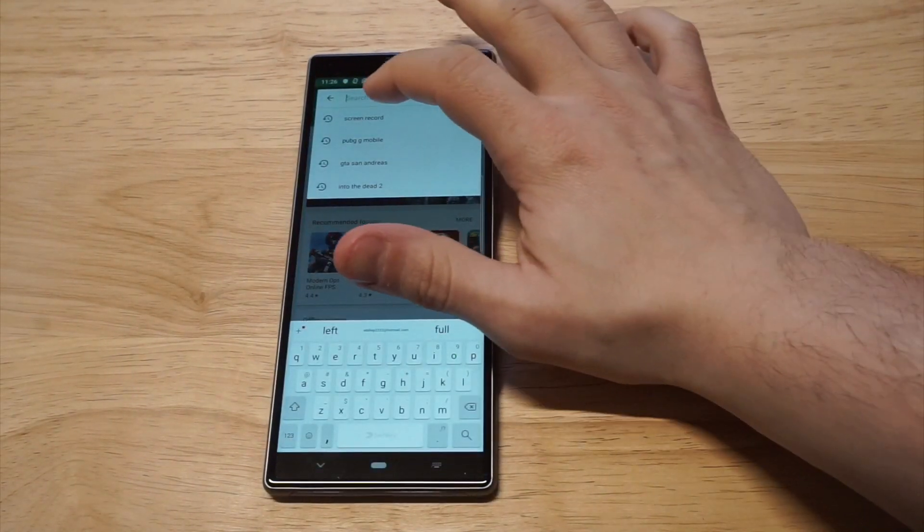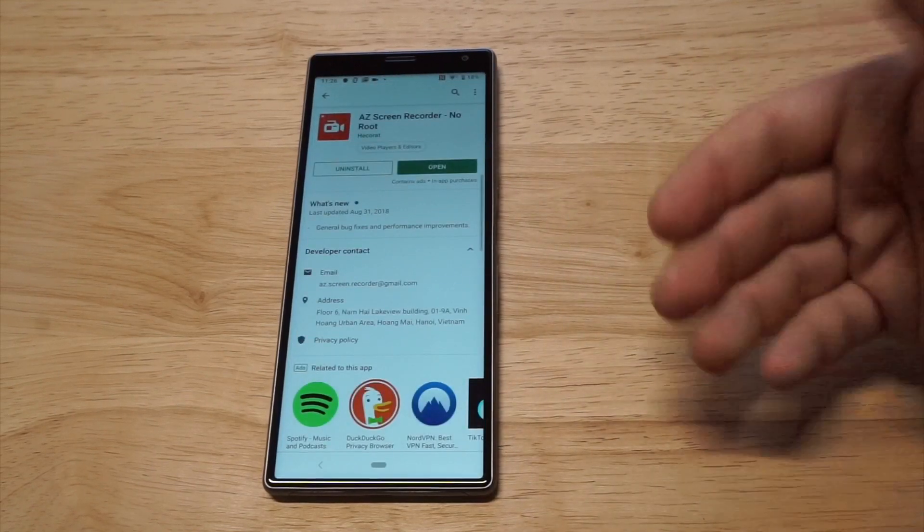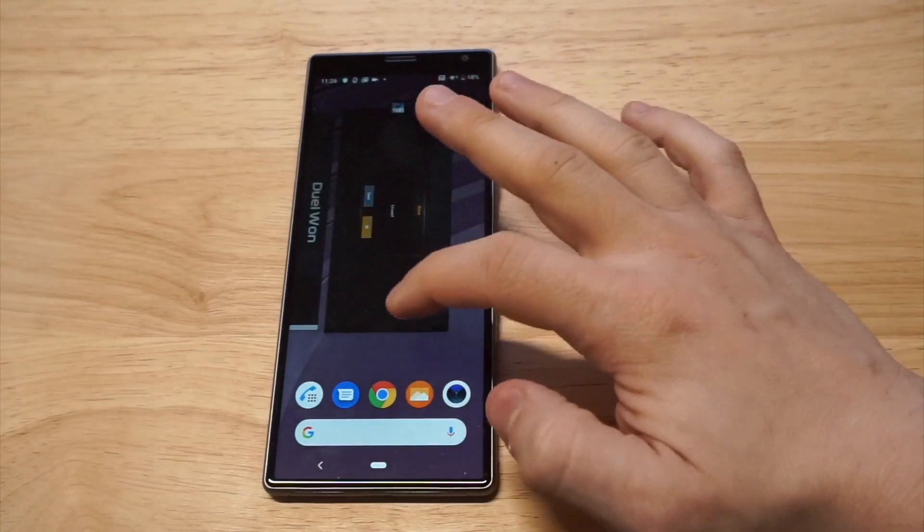The one I'm going to be recommending to everybody is called AZ Screen Recorder. It's awesome. I've been using it for years. It's got millions of downloads and it's just really easy to use.